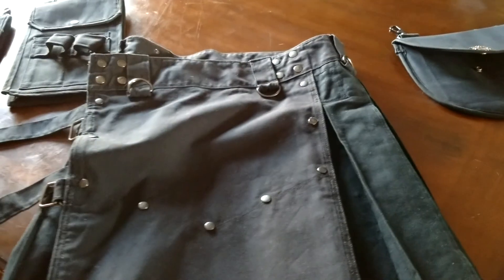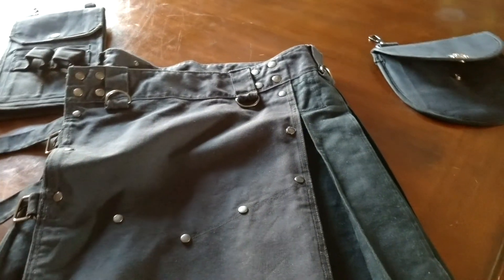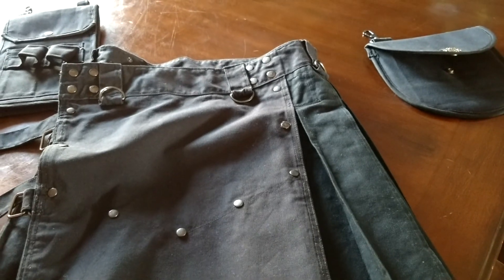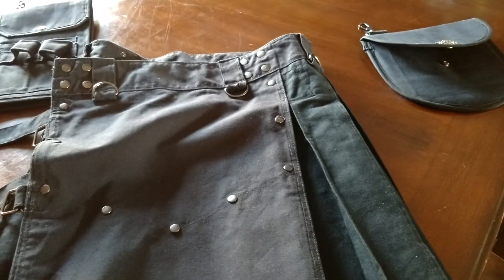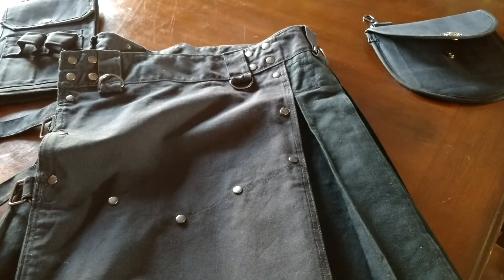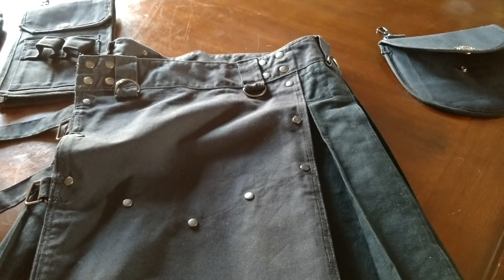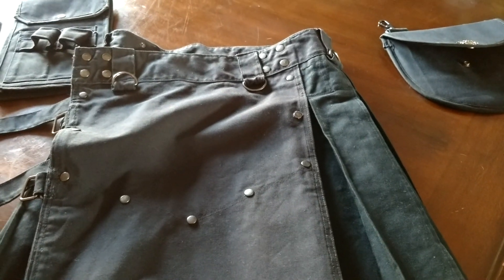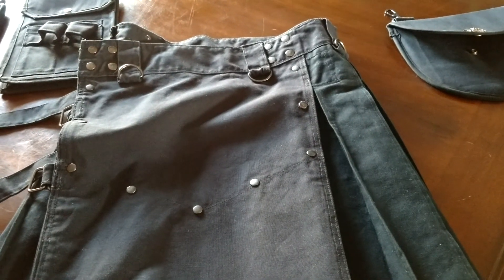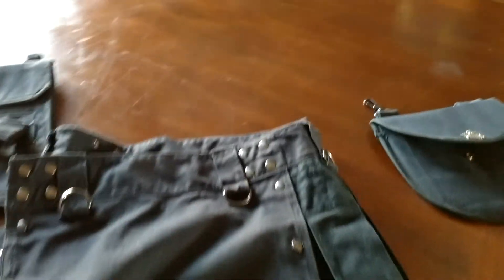There's a number of pocket systems you can get with this kilt as well. What really turned me on to Kilt Man kilts was their pocket system — you could get a pocket for just about anything you needed and it was removable and really functional. Angry Bastards have done something similar with their pockets but with a little bit of a different idea.